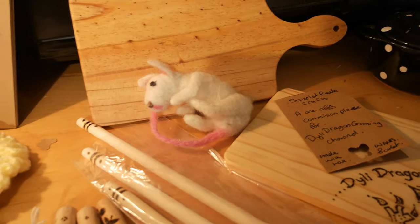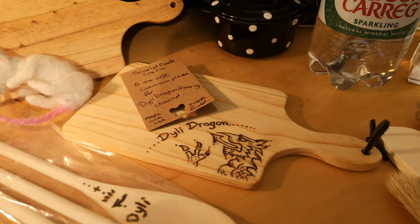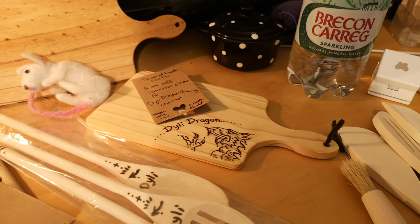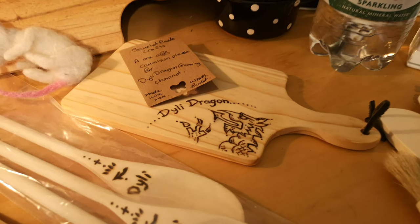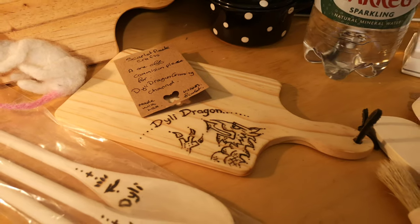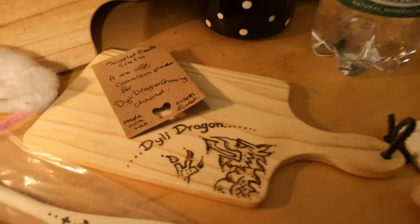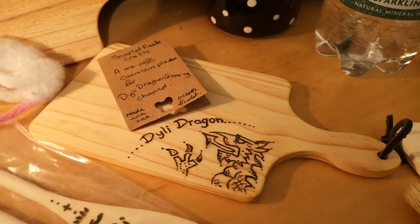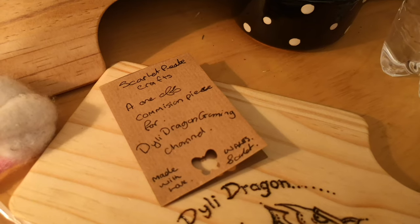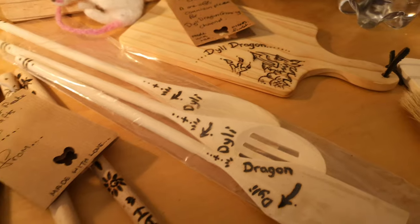That's a little rat — I don't know why I did a rat but I did. And then here we have this amazing guy. I met him in school many years ago, we were really really friendly, and we lost touch. Then through the power of Facebook he found me. His name's Dylan and he runs his own channel called Dilly Dragon Gaming. He's Welsh, and so he asked me to do this special piece for him.